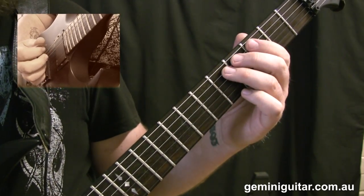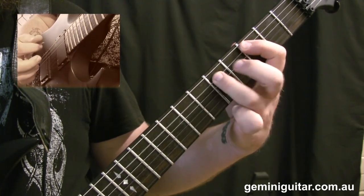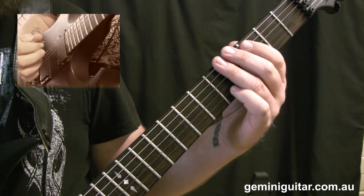We then move into the third position — we're going to play fret three, hammer to fifth, and pull to third. That's bar three, and the same basic pattern follows after that.